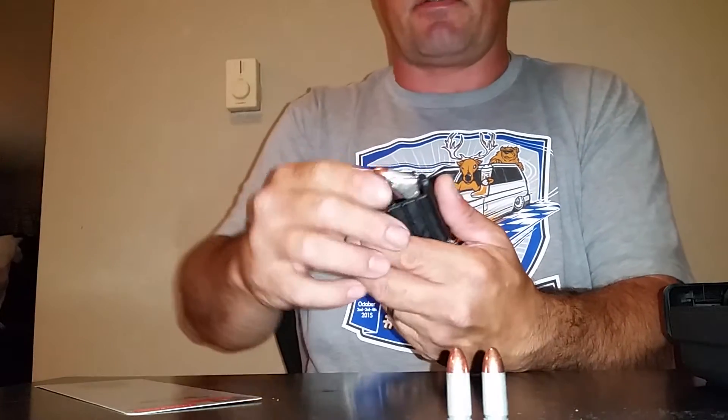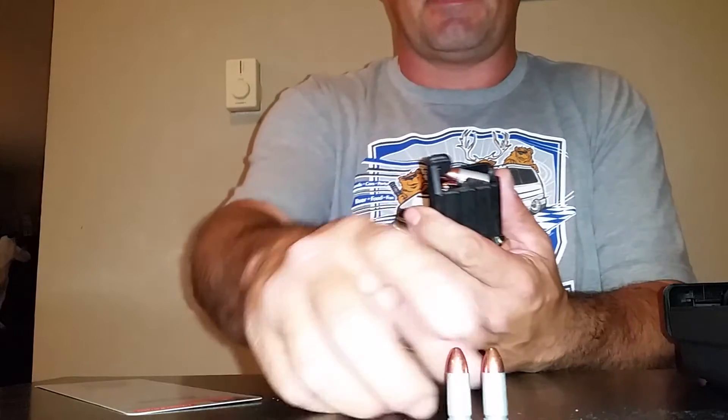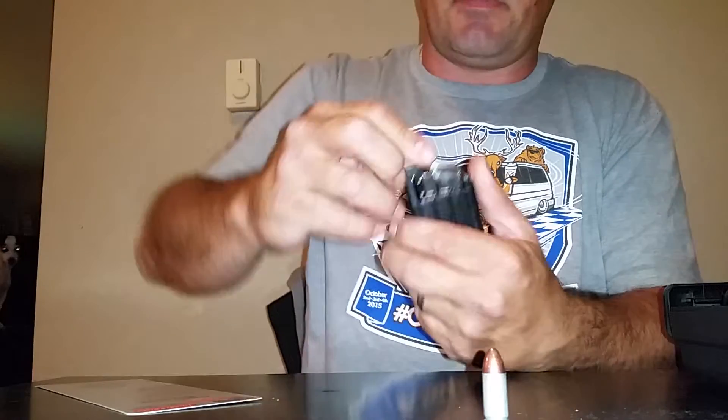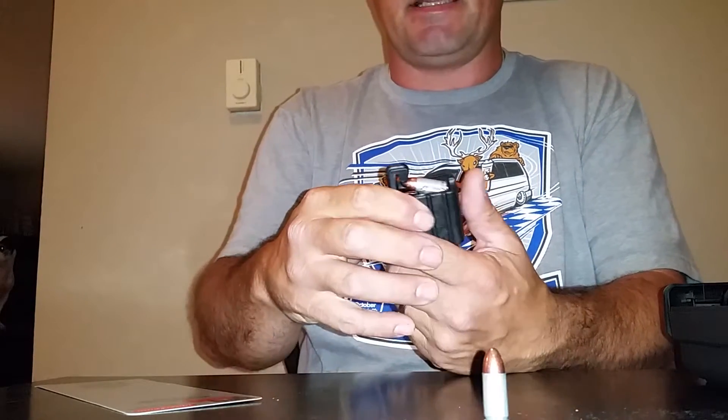The guys at Bass Pro Shops are awesome. They have great customer service. Spent about 400 bucks there today and got a bunch of new ammo and this little magazine helper for the wifey.